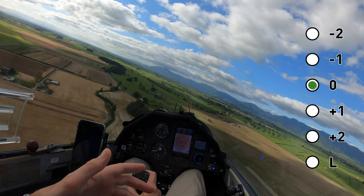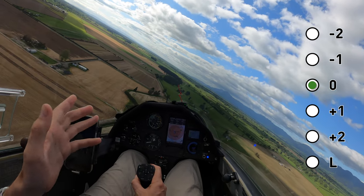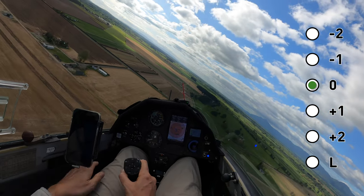I'll put them into plus one as I turn onto finals here. I wouldn't do plus two or landing flap if it's gusty and windy because you want more control — more aileron control.